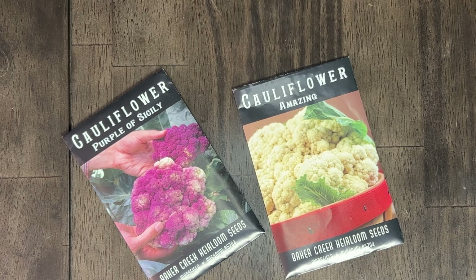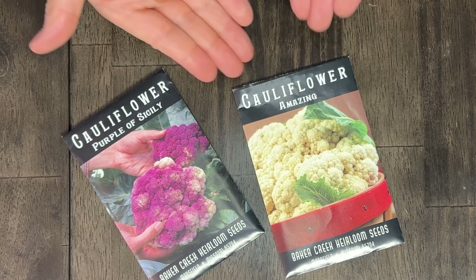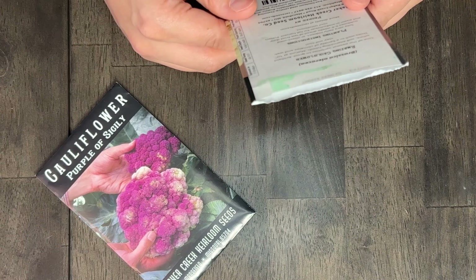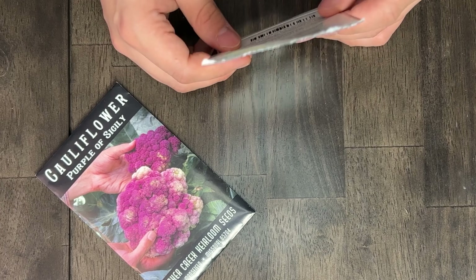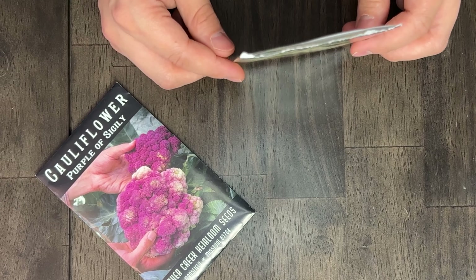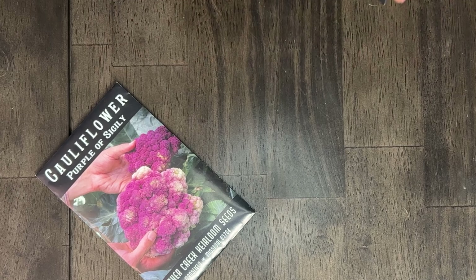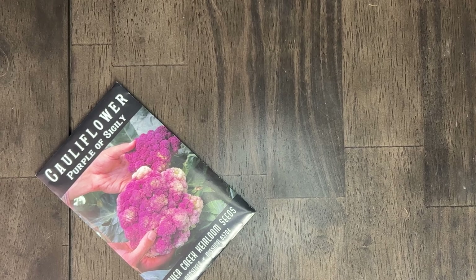Next we've got two varieties of cauliflower. I wanted so badly for this to work — I love cauliflower so much. If we're going to try anything from that cabbage-adjacent kind, it should be cauliflower. I say maybe to one of these. I say maybe to the amazing variety and no to the purple. We don't have a ton of these but it's still at least 20 seeds — that would only be like 10 heads of cauliflower.